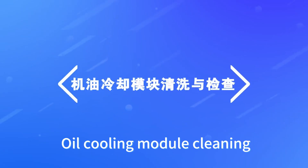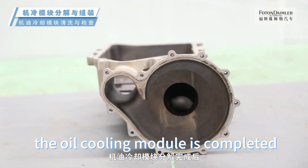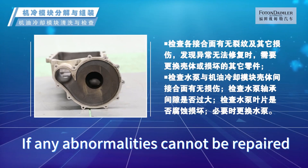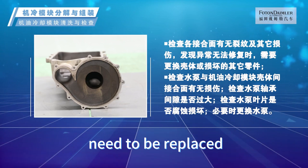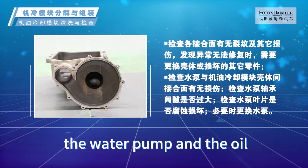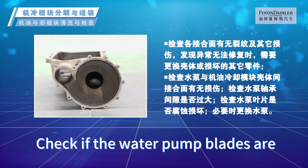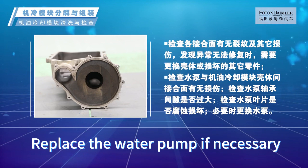Oil cooling module cleaning and inspection: After disassembly is completed, check for cracks and other damages on each joint surface. If any abnormalities cannot be repaired, the shell or other damaged parts need to be replaced. Check if there is any damage to the interface joint surface between the water pump and the oil cooling module housing. Check if the clearance between the water pump bearings is too large. Check if the water pump blades are corroded or damaged. Replace the water pump if necessary.